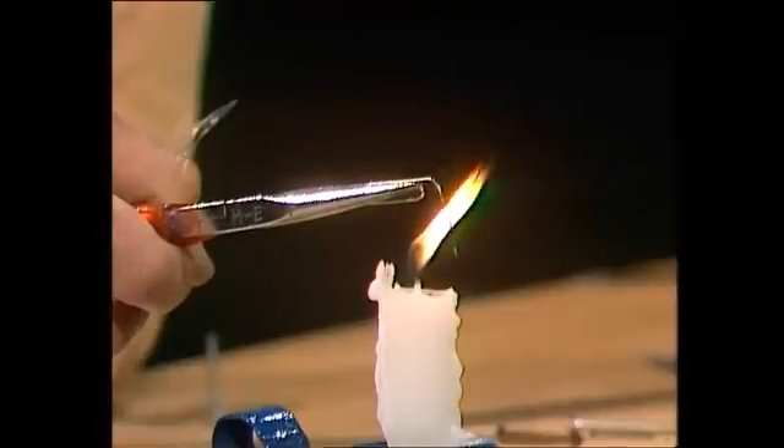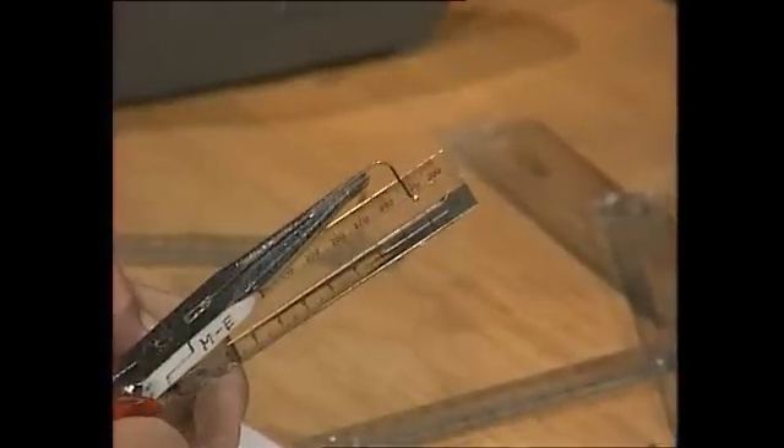Work one centimetre in from the end of the ruler. Press it on the middle and it goes through. Drill all the way through, and then take it out again.